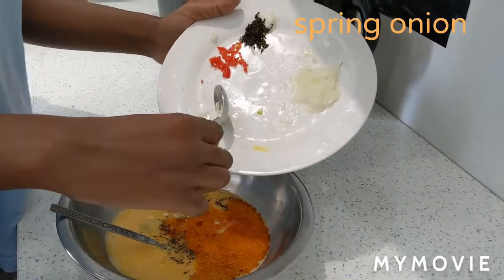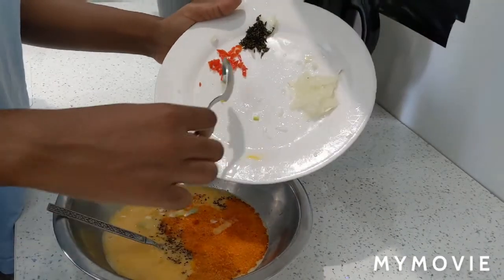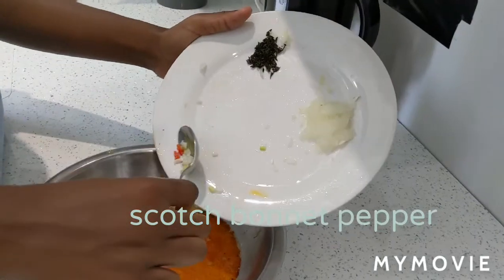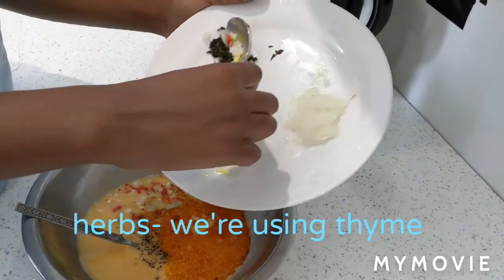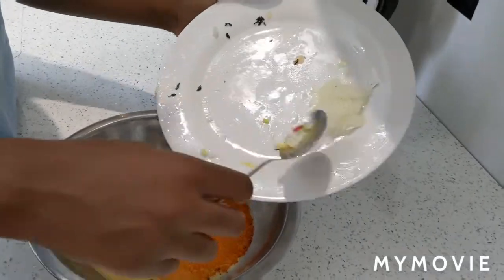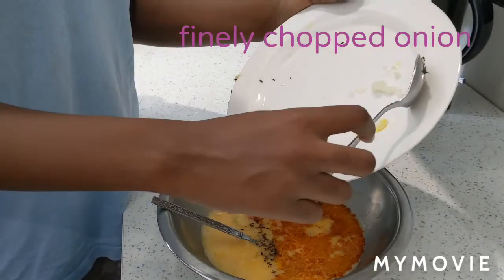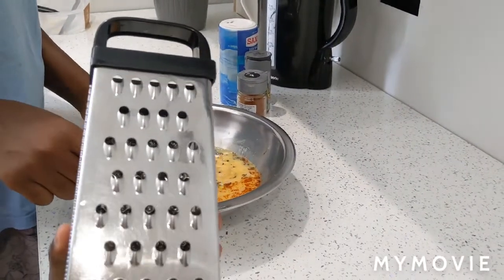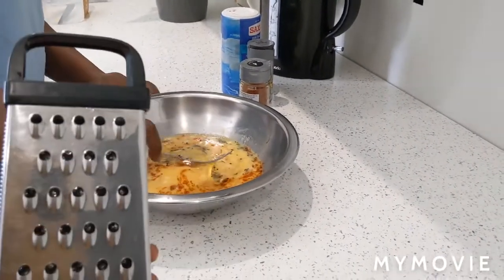We're going to mix all the ingredients together: spring onion, pepper, thyme, and onion. This is the side of the grater we use to shred the onion, but you can use a knife.